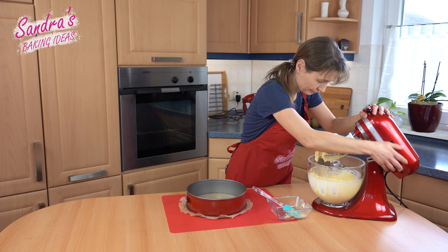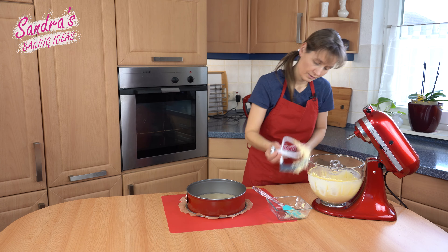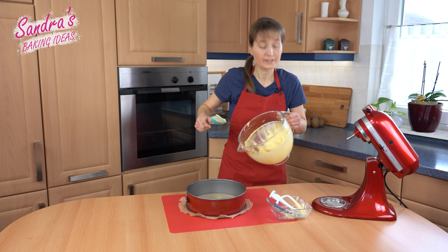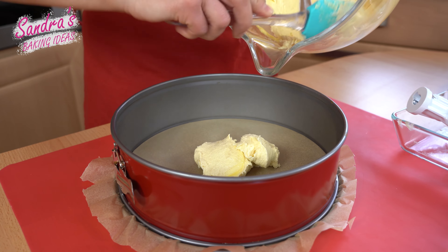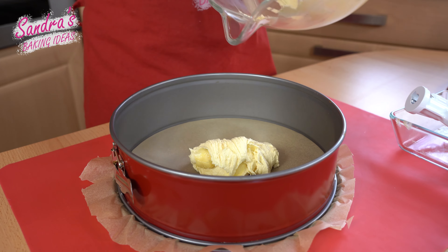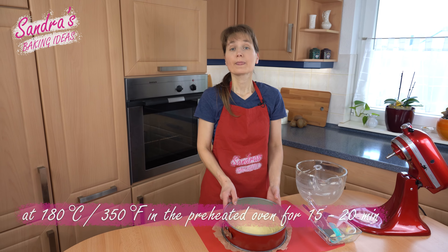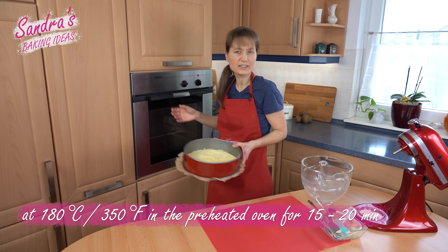My dough is done and I put it in my baking form and smooth it out. Now I bake the cake in a preheated oven at 180 degrees for 15 to 20 minutes.